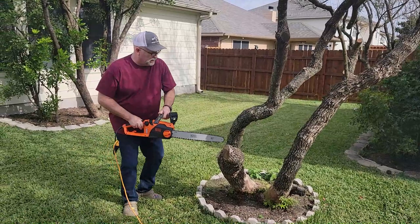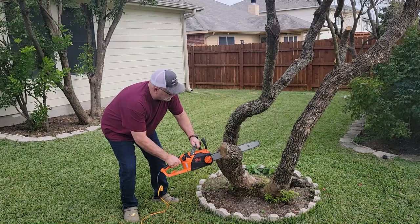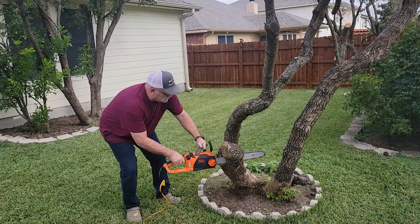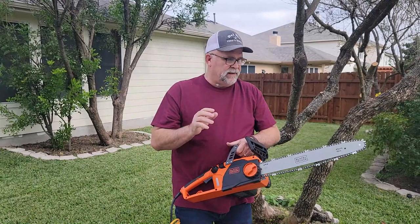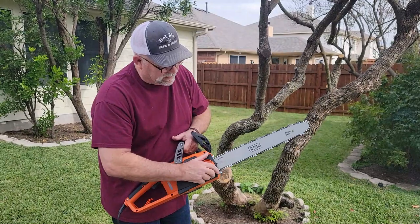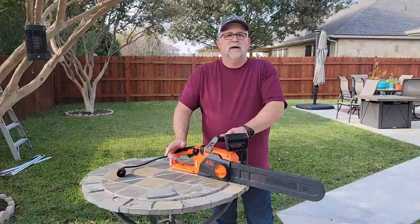Now I'm going to show you one on one of the bigger limbs here. Do you remember what I told you about the chain getting loose? Look at that — that's just natural stretch after you've used it the first time. All you have to do to snug that back down is take that outer part and turn it. See? Right back in place. Great feature that they've come up with.